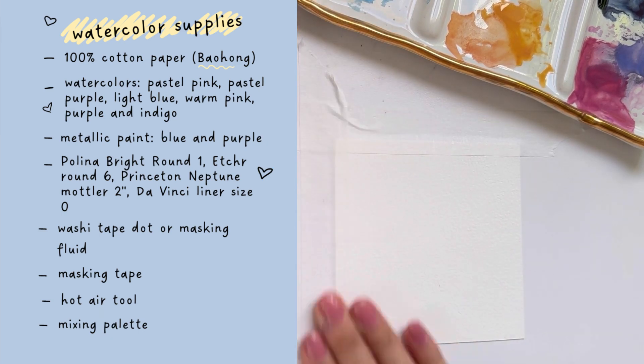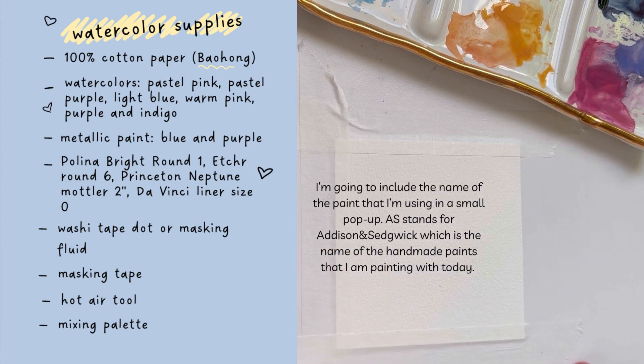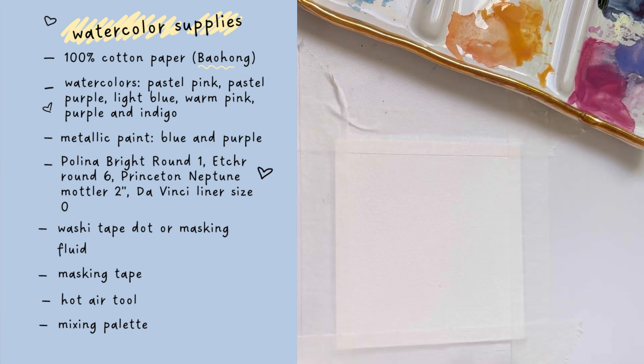I'll be using a pastel pink, a pastel purple, a light blue, a pink, and another purple that are a little bit darker to paint the mountains, as well as indigo. I will also be adding in some metallic paint highlights at the very end. I use a washi tape circle or dot to create my sun — you could also use masking fluid — and then the regulars: masking tape, my hot air tool, and a mixing palette.